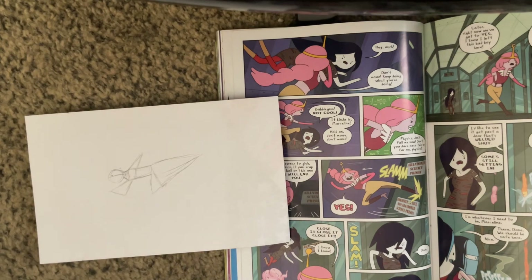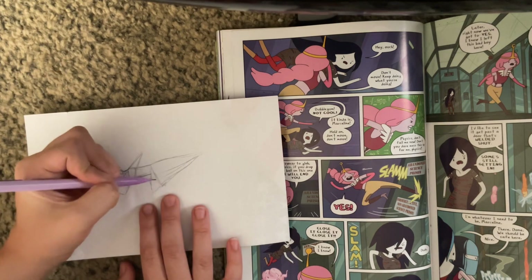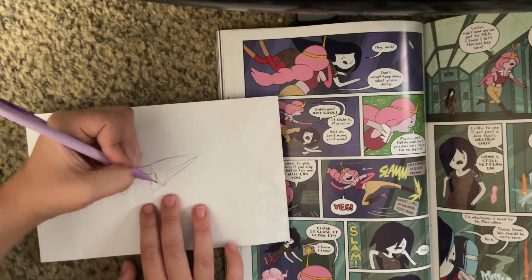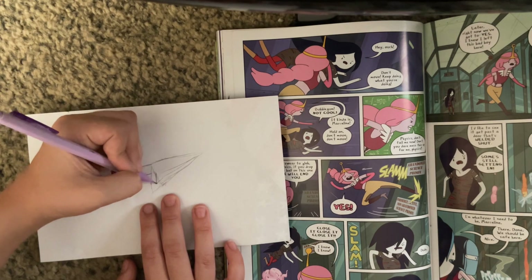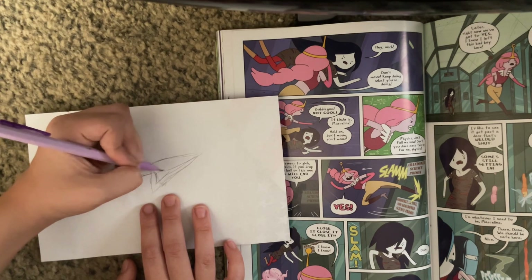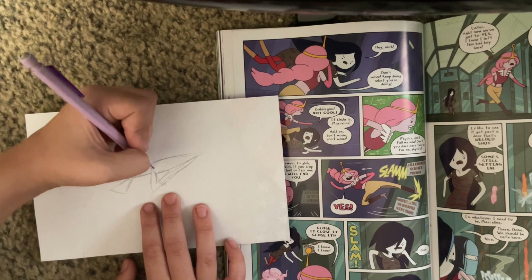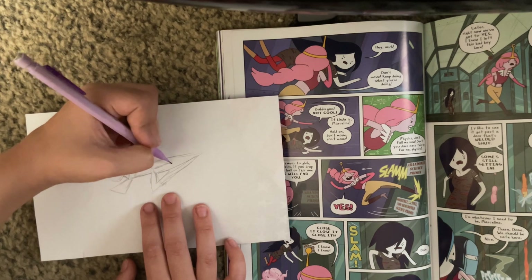Now it sort of seems like the shapes are all done. Now we're going to be doing some of the leg bits. The leg bits sort of looks like a smaller triangle inside that triangle so far. And there you got the first leg, which makes it easier to see the second leg.